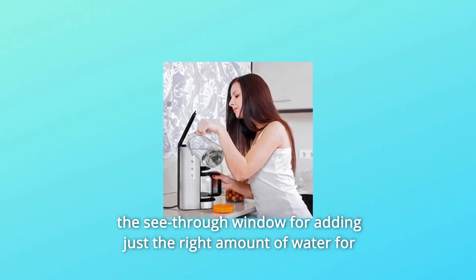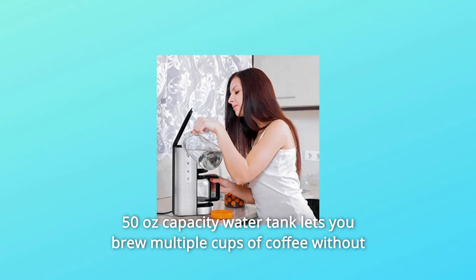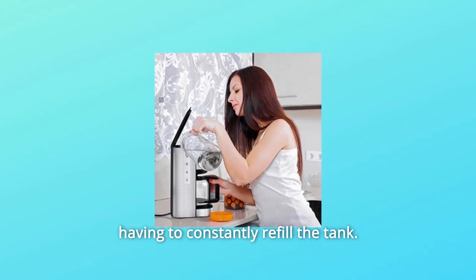Number five: easy to fill water and brew. The 1.5-liter water reservoir is easy to fill, with a see-through window for adding just the right amount of water and reducing overflow. The 50-ounce capacity water tank lets you brew multiple cups of coffee without having to constantly refill the tank.